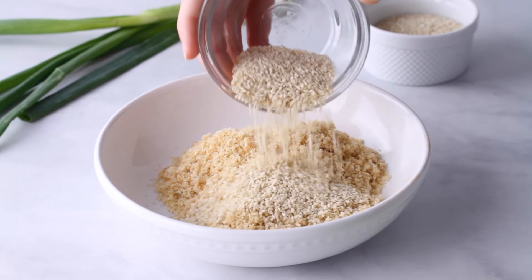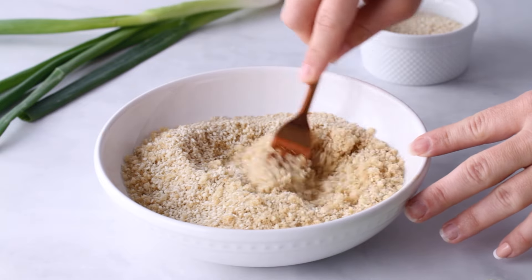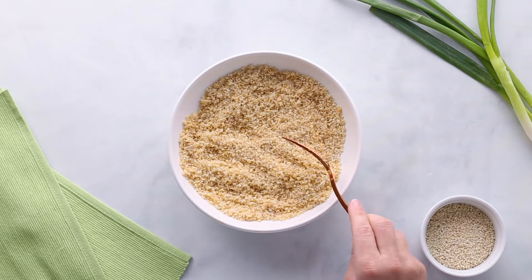Also add in three tablespoons of sesame seeds and a generous sprinkle of salt. I purchased these keto panko crumbs pre-ground from Amazon, but you could easily make your own by grinding up some plain pork rinds in a food processor until they're crumbs — although using one of these will work too, and it's a great way to work out some aggression.